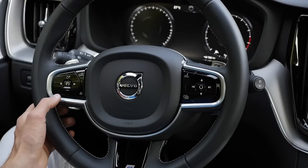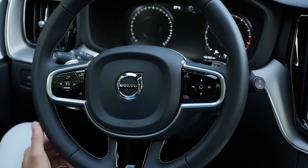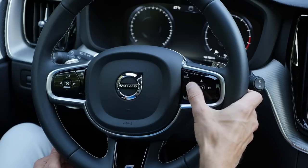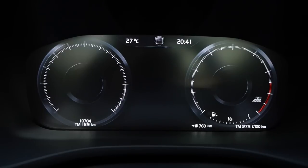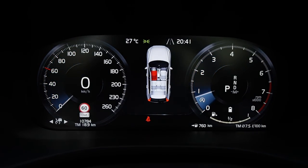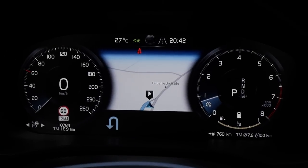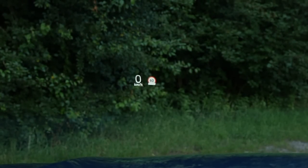On the steering wheel, the left side controls cruise control and pilot assist; the right side activates voice control, volume, and next track. The digital instruments show RPM on the right and speed on the left with a digital readout too. The middle section shows additional info like seatbelt status and GPS information. Turning on the engine reveals the full virtual instrument cluster.